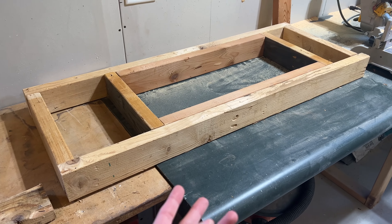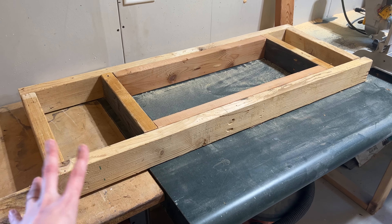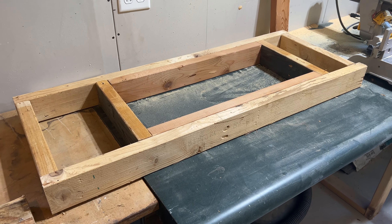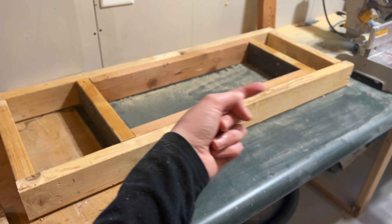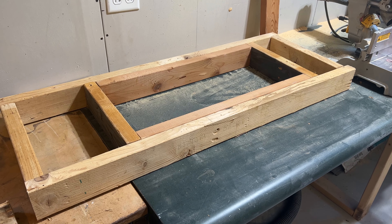Now the hard part — we have to go get corner clamps. We don't have any, and I think it'll really help screw this all together. Then we'll mount it to the studs on the back and through the sides to the side panels of the hood.